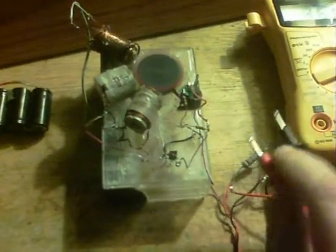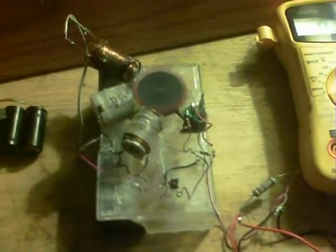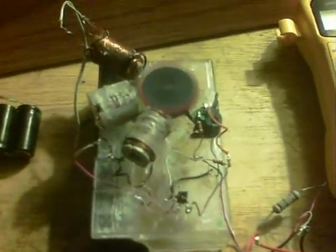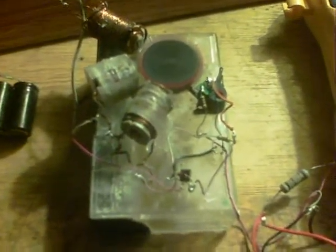And there we are with the milliamps reading. Release. So it speeds up under that load — it would seem so. So there we are, that's that part.